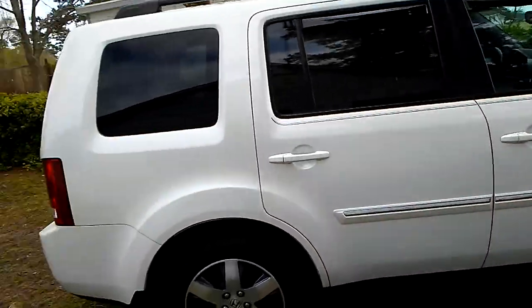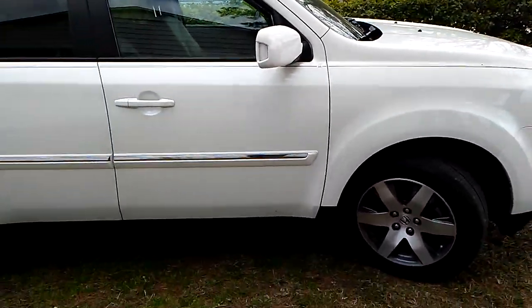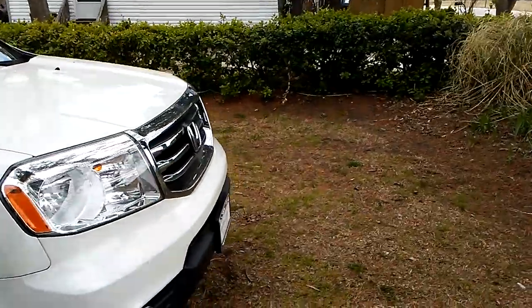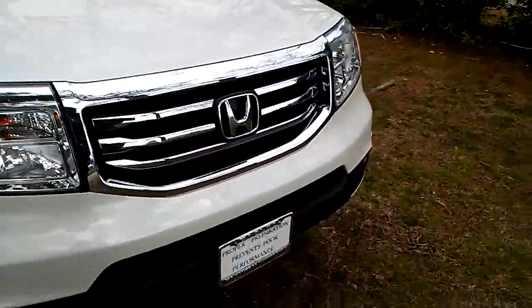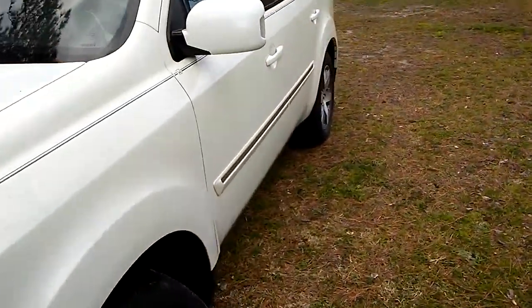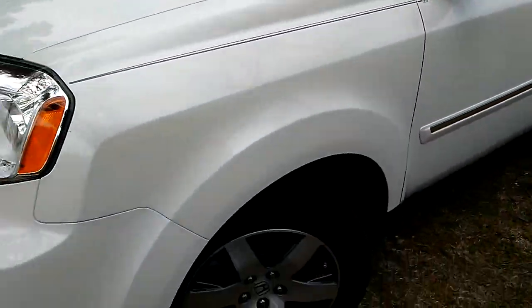I got another customer's car to clean up here guys. I'm checking it out — it's a 2016 100 pallet. The customer wants me to wash it up. Pretty cool truck.